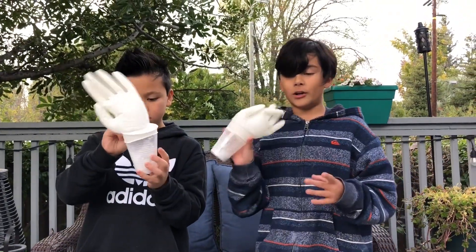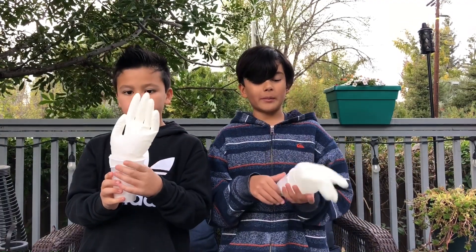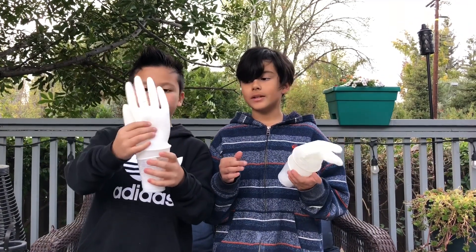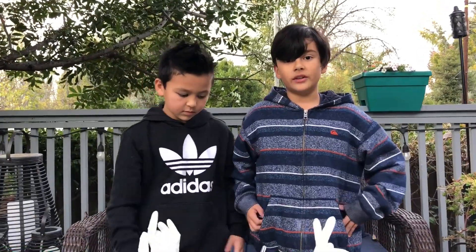If you want to do this for a Halloween party, you should probably paint the glove. You should definitely paint it! And that's the video — please like and subscribe.